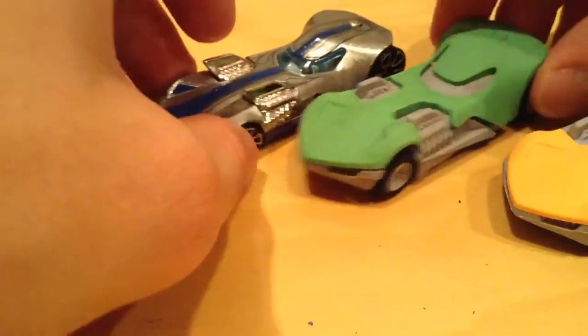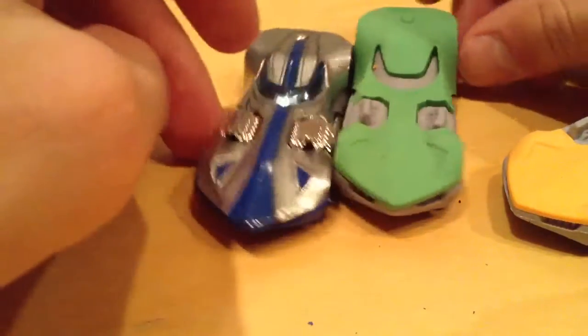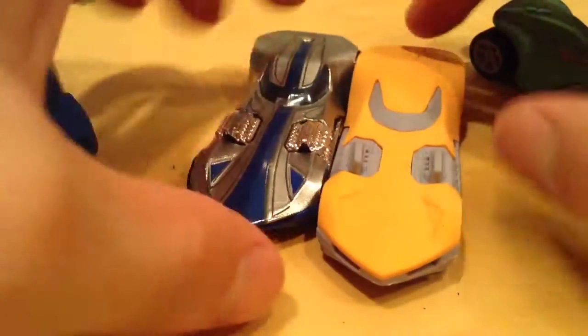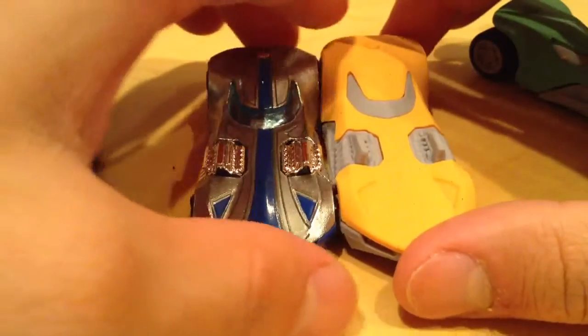And before I wrap, let's compare it — compare it to a real Twin Mill. That's what I have on hand right now. It's actually pretty close. I mean, obviously there's going to be a lot of big differences, but as far as the size goes, it's pretty good, pretty close. So for two erasers for a buck, I can't really beat that.